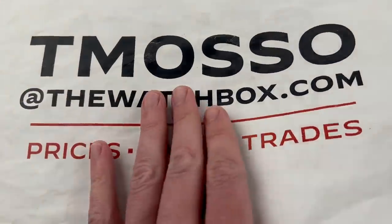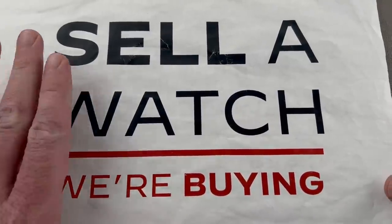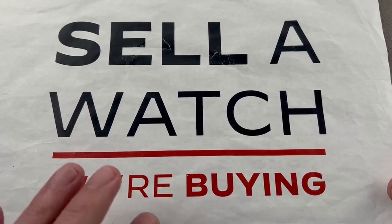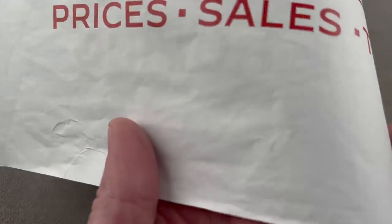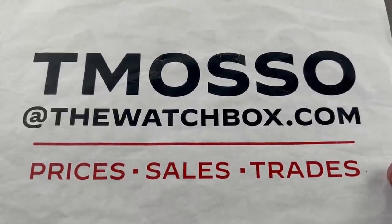Reach out to me directly, and I am looking to build inventory. Always buying, selling, and trading. If you're looking to sell or trade, reach out to me. Again, tmaso at thewatchbox.com. We will buy your watch, your entire collection. We pay cash. We pay fast. No upper limit on value paid. Your online concierge for all things watch, tmaso at thewatchbox.com.